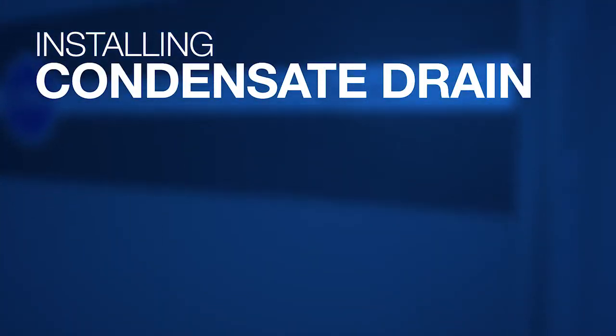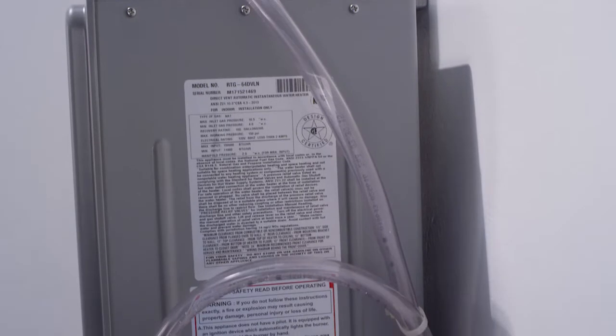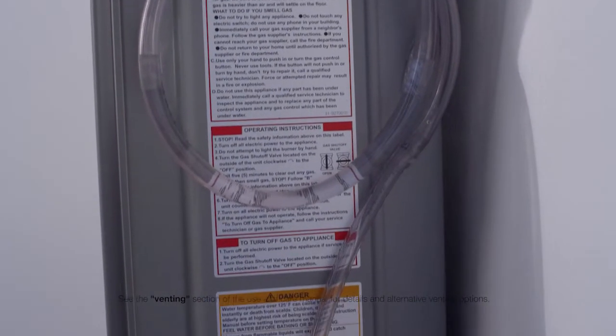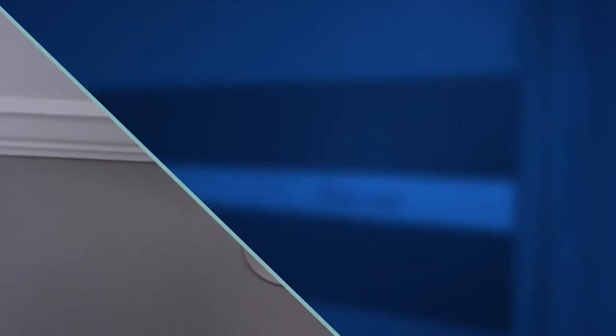Install condensate drain. The condensate drain tap must be installed to the drain located at the top of the water heater at the base of the venting. The connection is one half inch in diameter and requires high temperature silicone tubing. The tubing must be routed to a suitable drain, looped to form a trap, and initially filled with a cup of water.